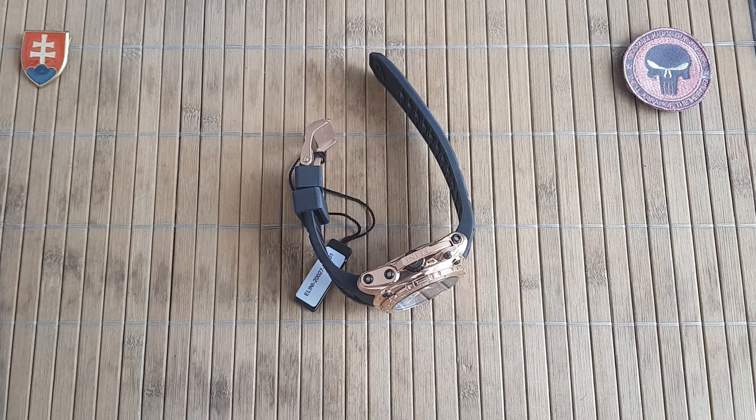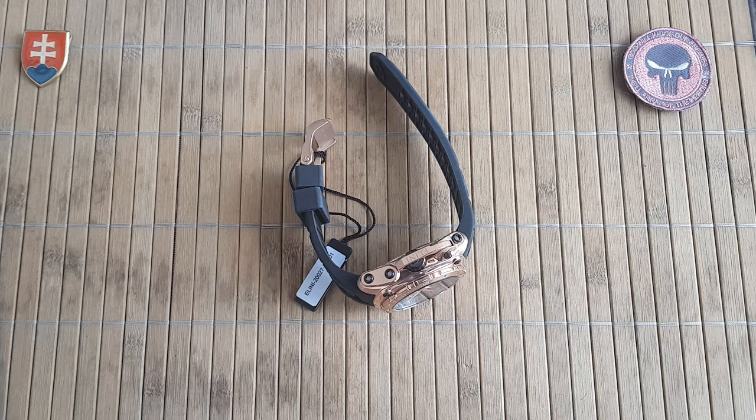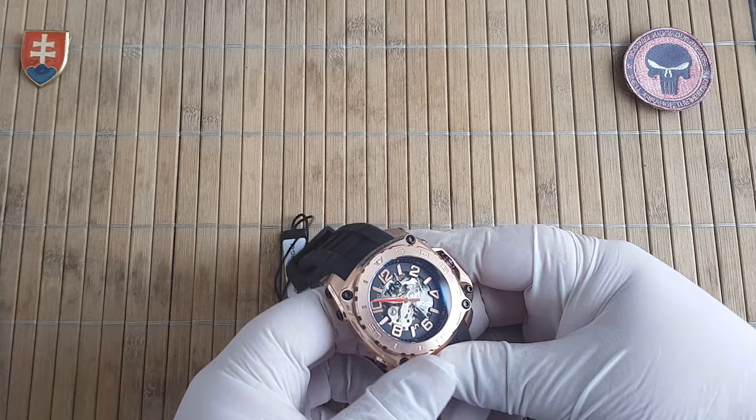Now let's talk about the pricing. I did not buy this directly from the Elini Barocas web page. They do say on their page they are cutting out the middleman and going direct. But I did buy it from a watch website and they gave me a really nice, large discount. I did check today on Amazon — they were under $90. So make your own opinion about it. $695 MSRP down to even less than $90 — that is of course without shipping and fees. But if you are from the US, you'll have no problem going on Amazon and checking out the pricing.